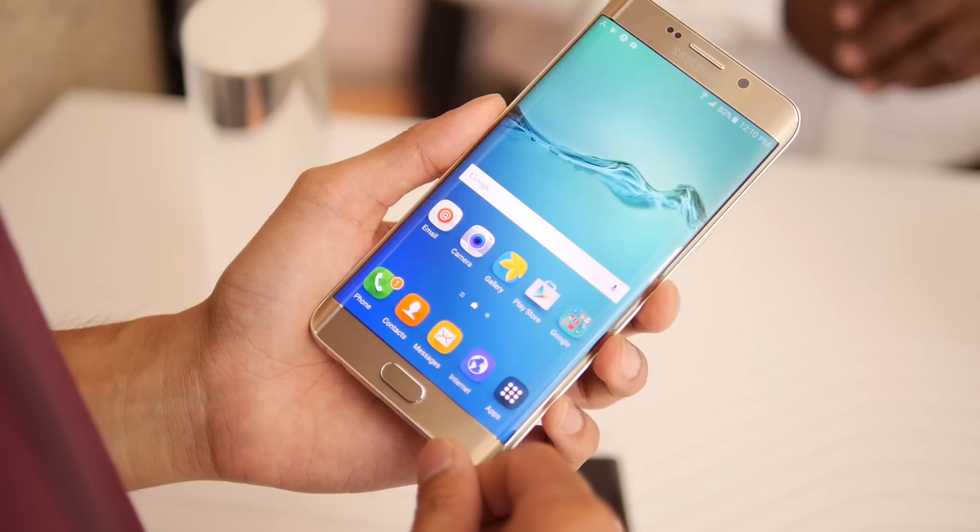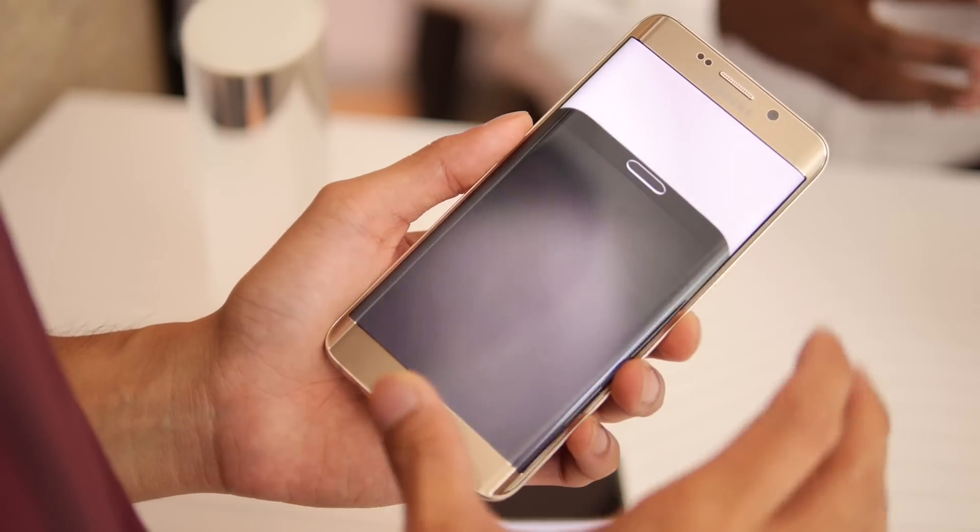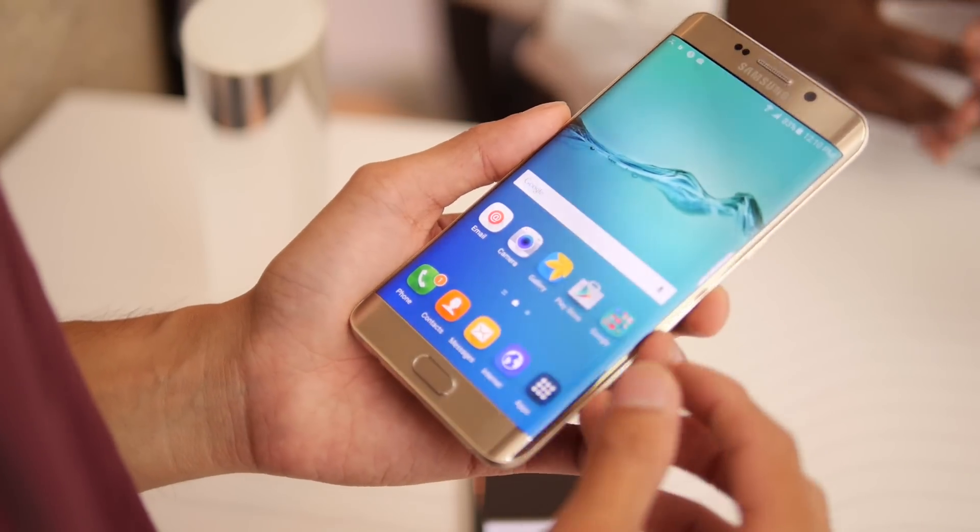Hey guys, John V from Phone Arena. I'm checking out the Samsung Galaxy S6 Edge Plus and I'm just going to show you some of the new features attached with the Edge screen.